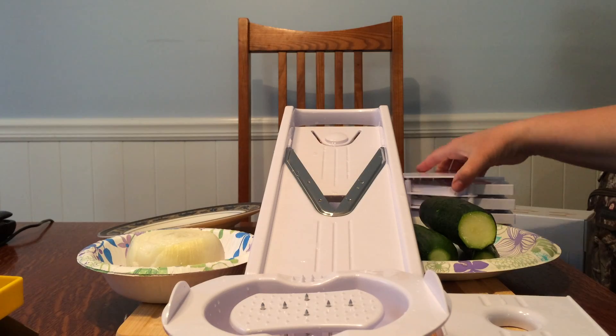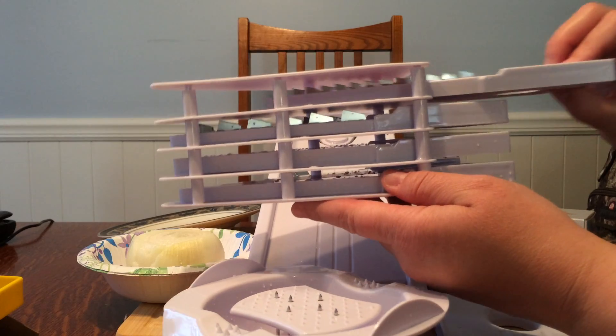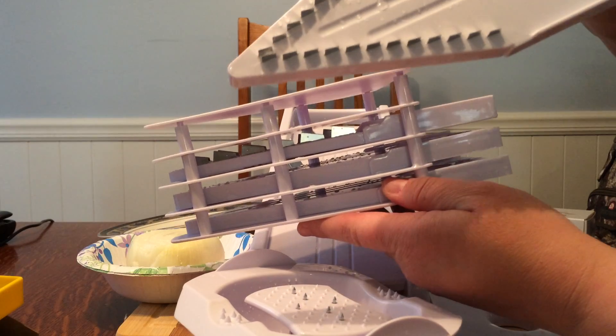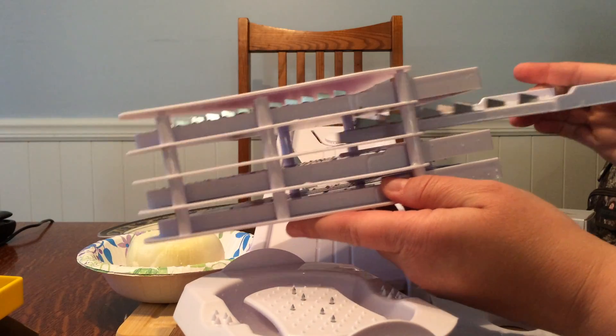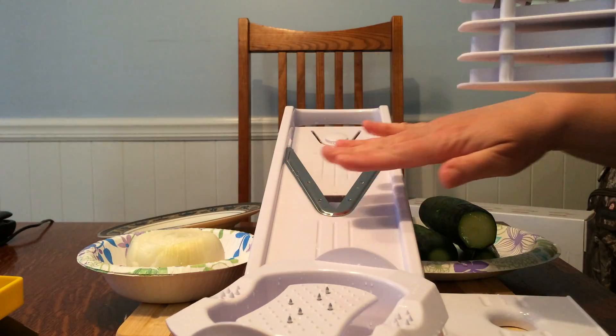It comes with a blade storage caddy, and this is where you safely keep all of your very sharp blades. As you can see, the teeth are very, very sharp, so you want to store them safely. These are all the different blades you can store, and the actual stainless steel blade is in here.